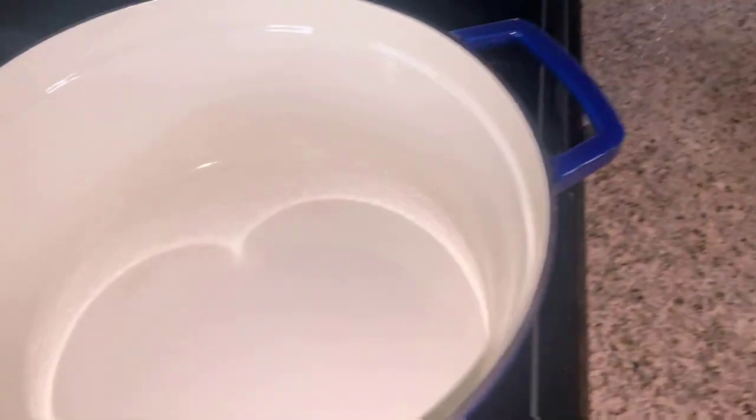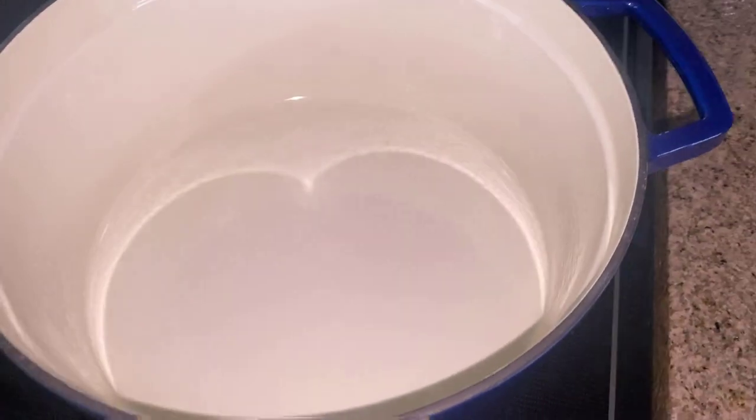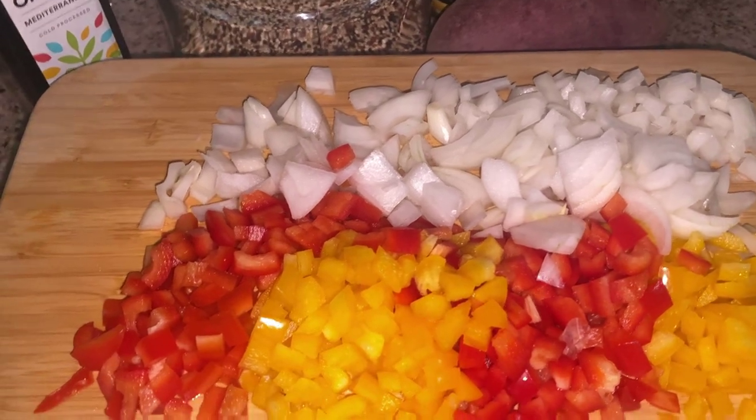I have my pot here on the stove. I'm going to heat this up, add my olive oil, and then I'm going to sauté my onions and peppers until translucent. And then I'll show you the rest of these steps next.